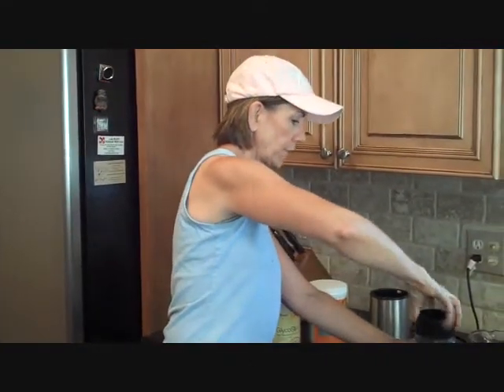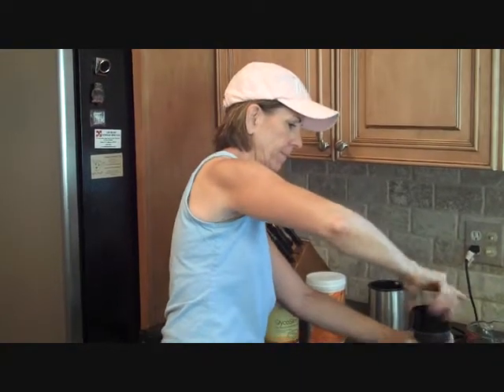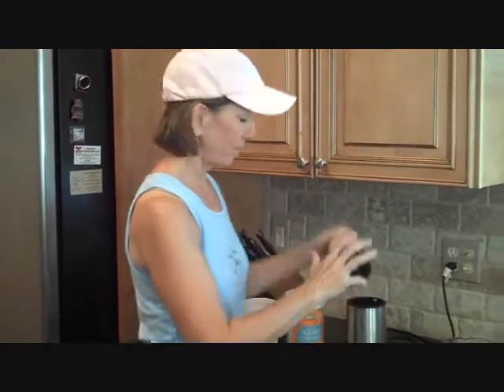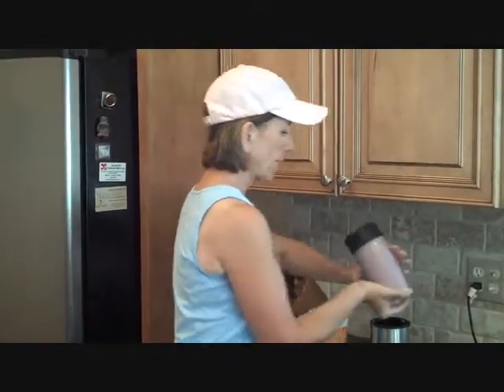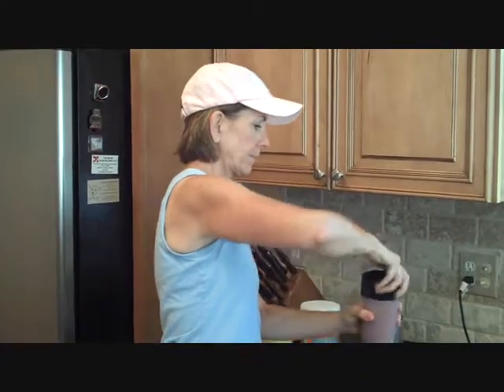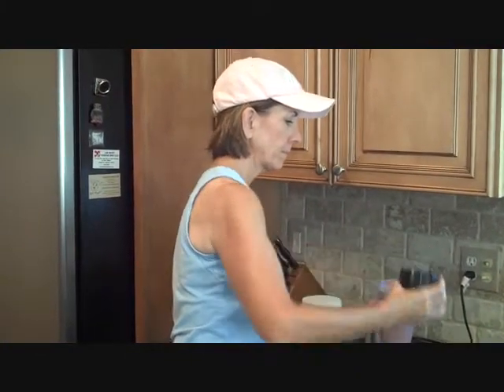I'm going to get the lid on good and tight, because we don't want a mess. And now I'm going to blend it. Now it's finished, so I get it out of here, open it up — yummy! Mmm, I have a delicious shake.